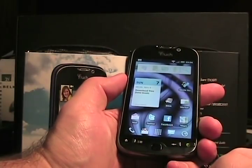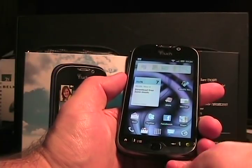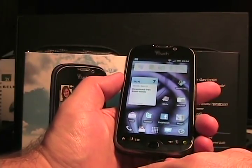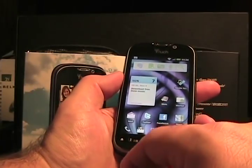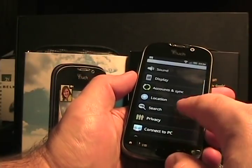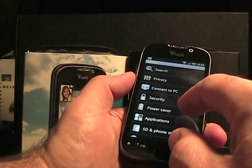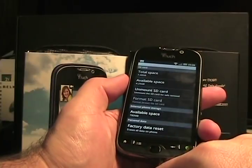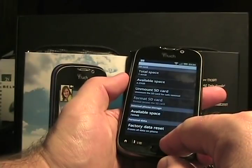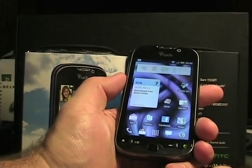This is an HSPA Plus device with a 14.4 Mbps theoretical download speed. It comes with Android 2.2, Bluetooth 2.1, and a second-generation Snapdragon 1 GHz processor. There's 4 GB of internal memory, but if we look at the storage settings, only about 780 megabytes are available. It came with about 1.3 GB available before apps were installed, so even though it says 4 GB, you really don't have that much available.